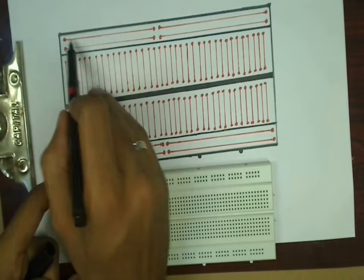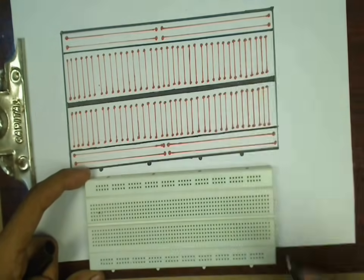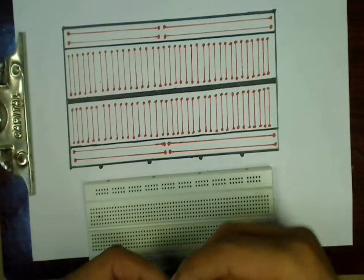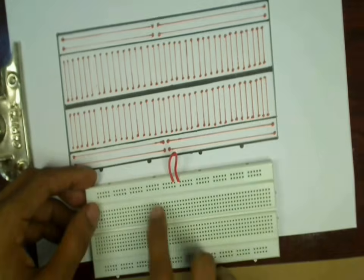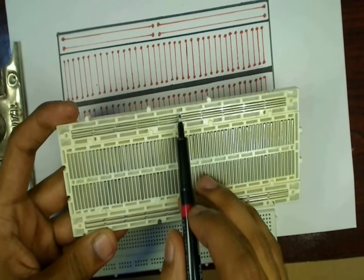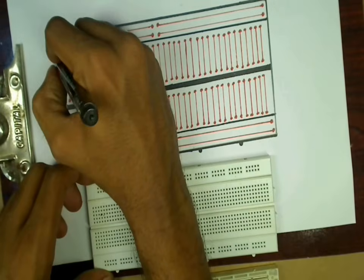The first five blocks are shorted together and the next five blocks are shorted separately. This is shown in the diagram, where one half of each line is shorted separately and the other half is shorted separately. To join both halves of each line, we can connect a small piece of wire between them.